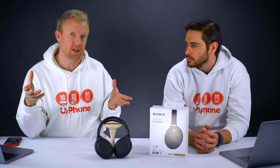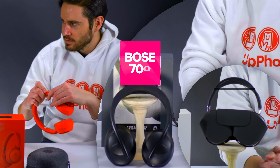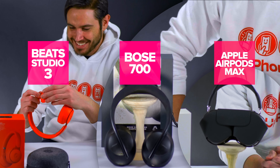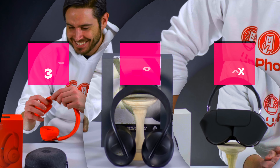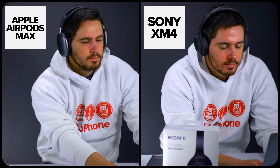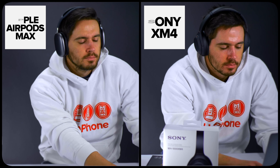That's probably why you're watching this video — you're wondering why you should get these instead of Bose, AirPods Max, or the Beats Studio. The app for these and the amount of control that you have over these headphones with an iPhone is superior to the AirPods Max, the Bose Noise Cancelling 700s, and anything else we've seen. Sony has the most in-depth app.